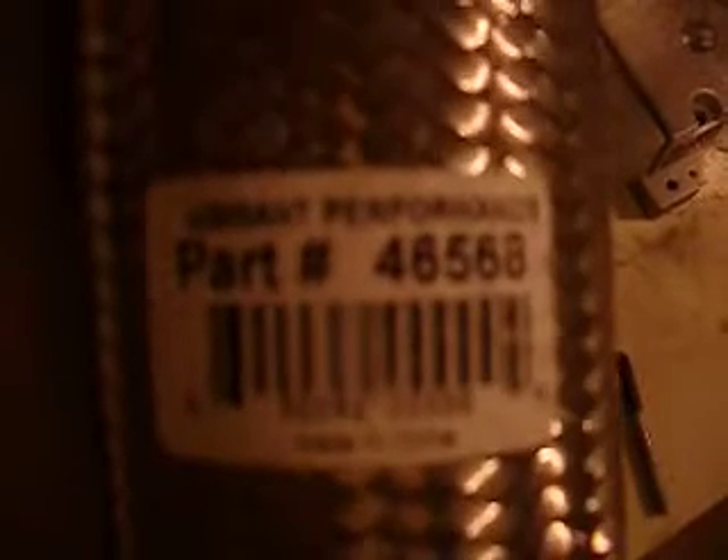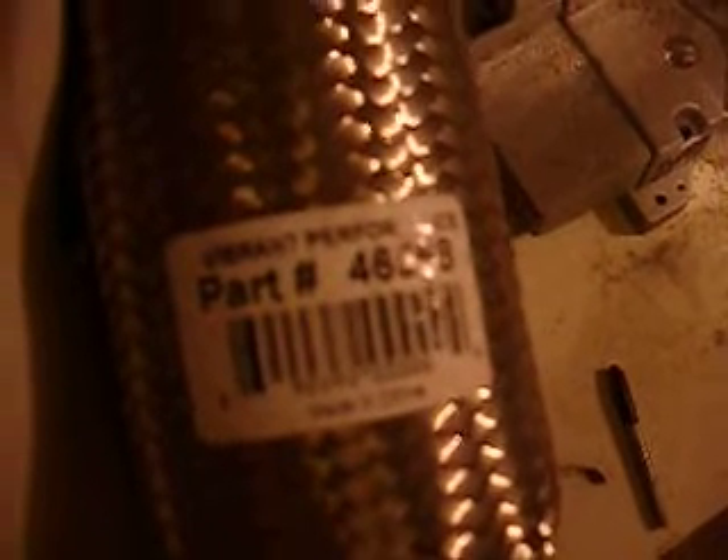I had a hell of a time trying to find a three inch flex pipe, but here's the part number. I ordered it from a company called Levine Automotive out of Brewster, New York — they're also in Danbury, Connecticut. I couldn't find a ball flange or a donut style flange, which would have been much cheaper, so I had to use this. It was about 80 bucks.